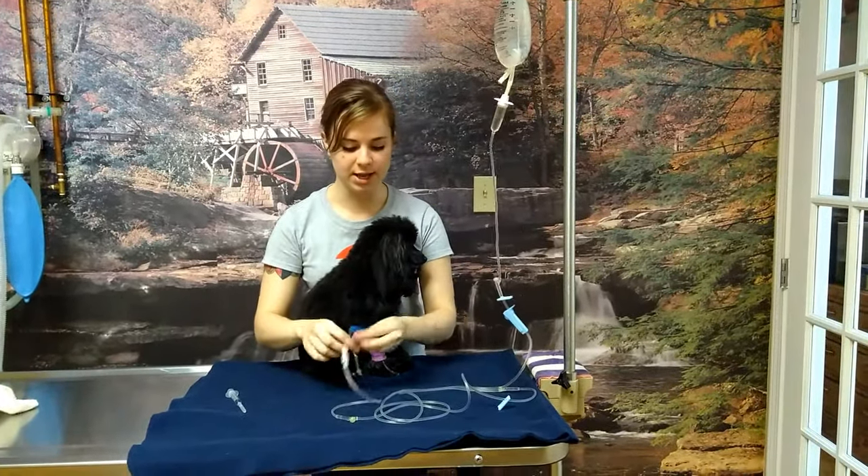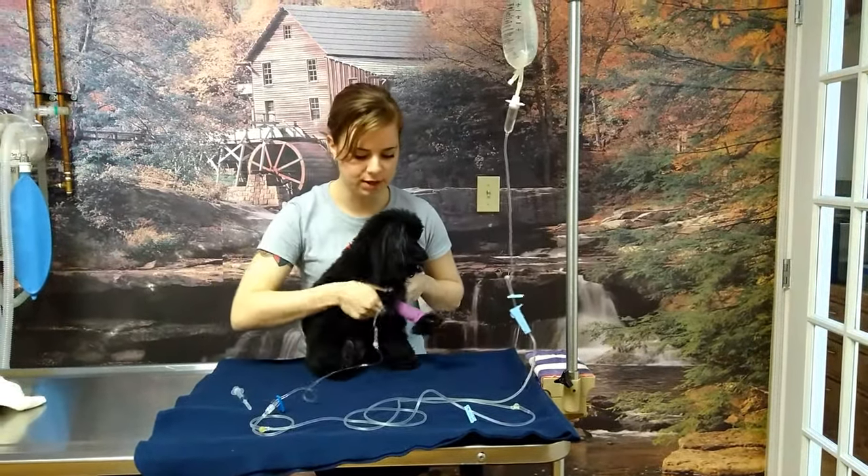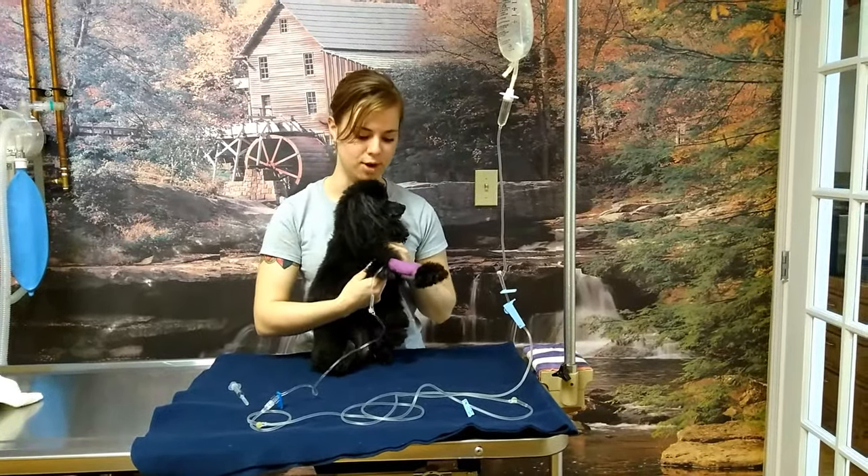Now if everything is open and it's still not dripping, you want to check the line for kinks and straighten out your pet's arm. Sometimes the kink in the elbow can stop the fluid from running properly.